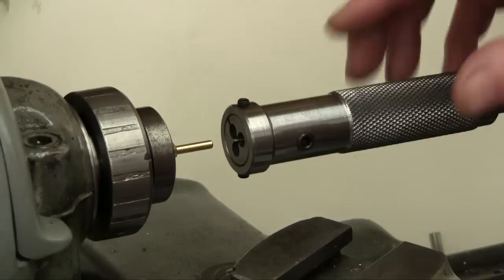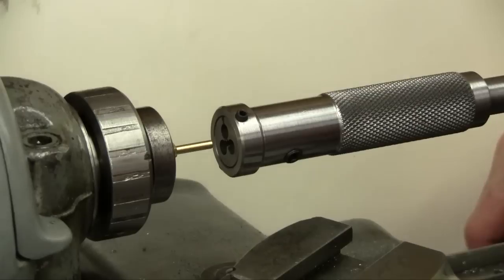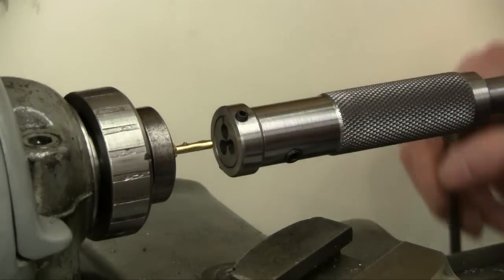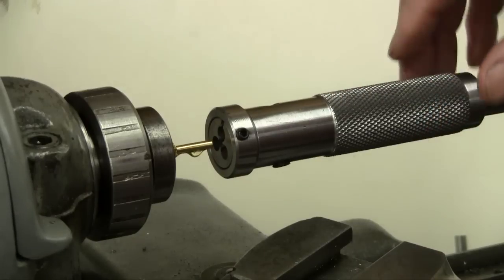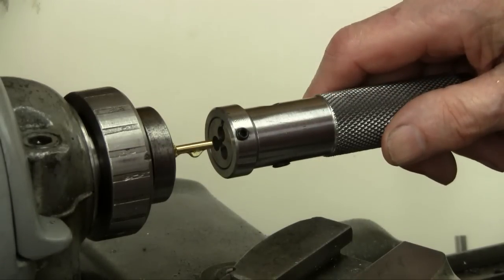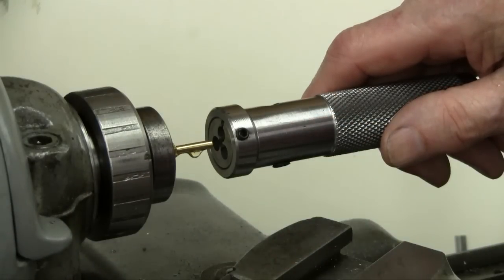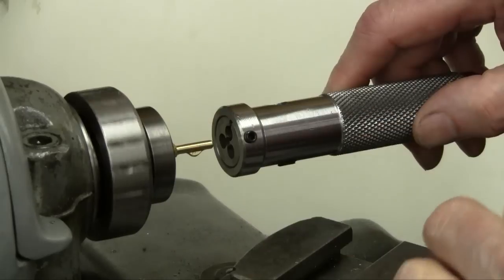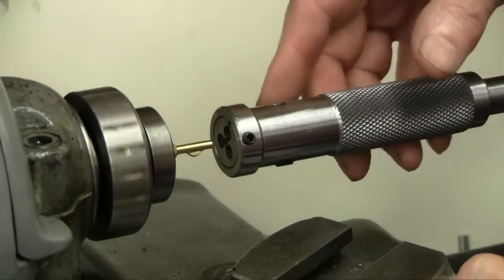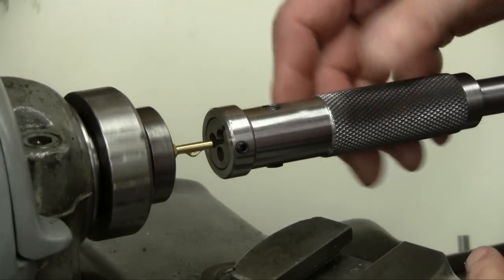We'll get ready to thread this. I reoriented the camera for a better shot. I'm going to slop this up with some cutting oil — regular mobile cutting oil. I don't always use oil with brass, but for threading I like to use oil. There's a chamfer on that 0.135 diameter. The machine's running in back gear at about 95 RPM. With the sliding knurled sleeve, I can move it back and forth and push the die onto the turned part of the brass.